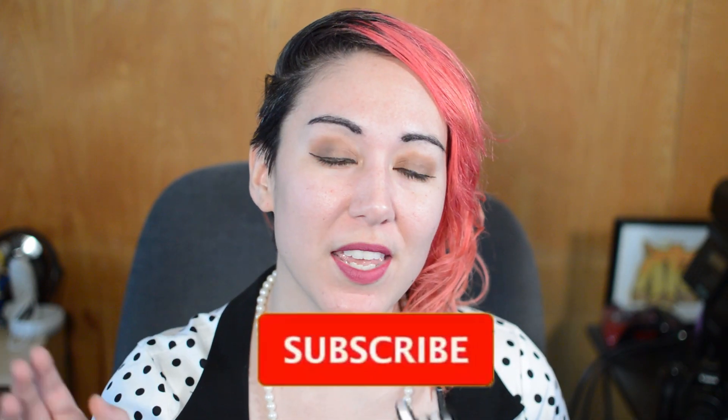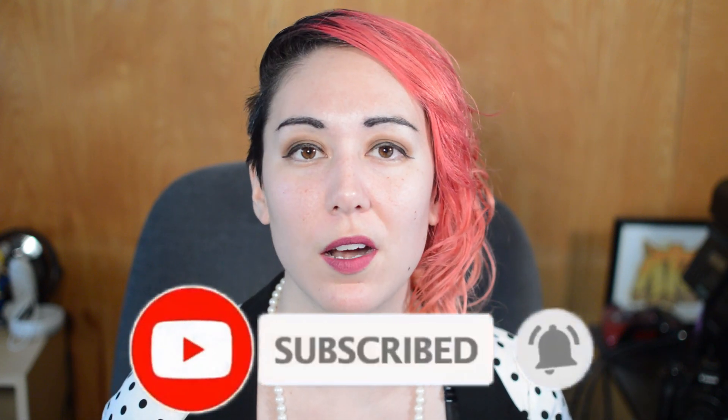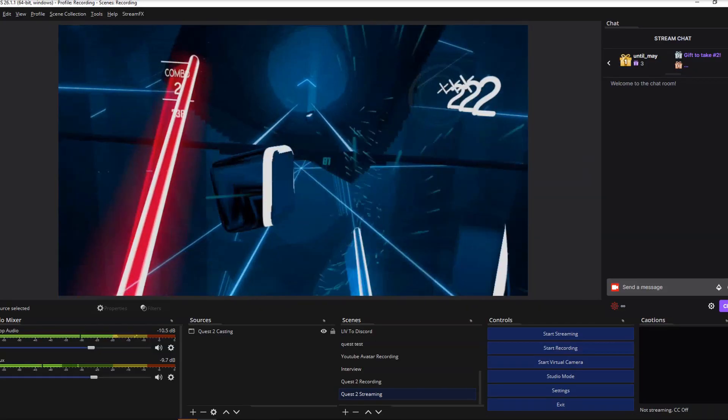This video has been a long time coming. Do you have a Quest 2? Have you ever considered live streaming with it? Well, you can. It can be a little messy depending, but it is possible. I'm Adam Bombati, and I create tutorials on how to record and live stream VR. I also cover the occasional game and tech, and in today's video I'm going to show you how to stream with your Quest 2 in two different ways.